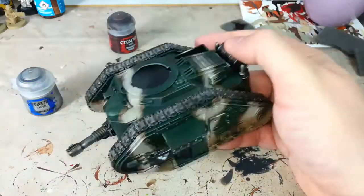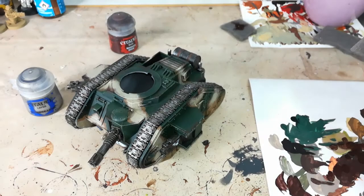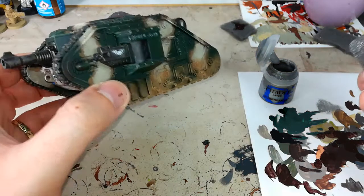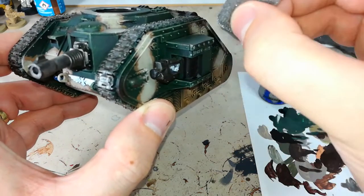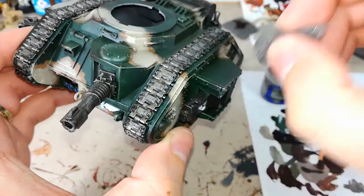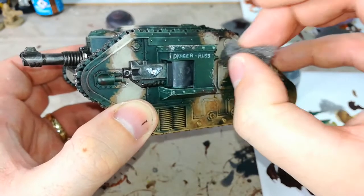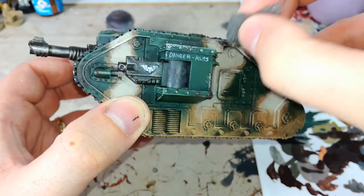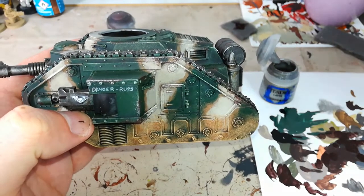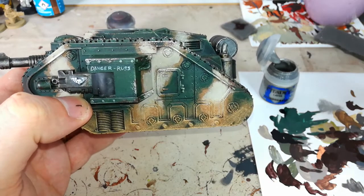That doesn't take long at all. So what I'm going to do now is much the same thing again, but I'm going to use my metal color for this. Same thing — all I'm going to do is dab on the same spots that I've hit with the brown stuff. You can start to see how it catches that. Now you don't want to completely cover the brown — you want to leave a little bit of the brown. You want to use less silver, because the idea is that these silver chips are just what's starting to show as the paint is flaking away. We've got the paint of the tank, then that undercoat, then these really exposed silver chips.